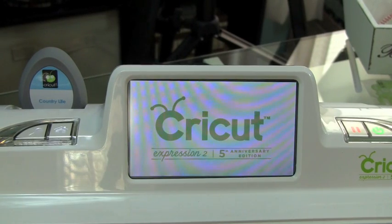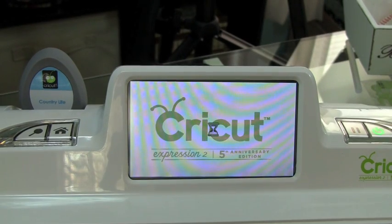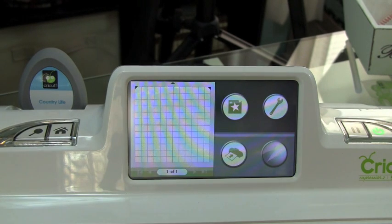Hi everybody, it's Kristina from Creations with Kristina, and today we're going to be going over some of the basic images and cutting with your Cricut Expression 2.